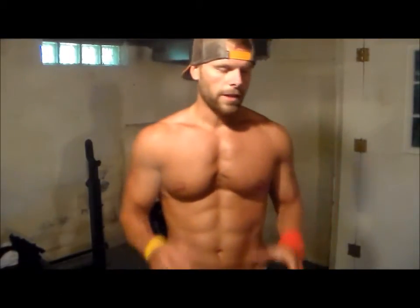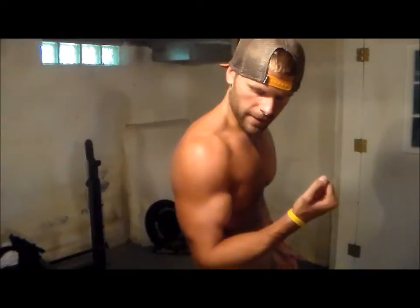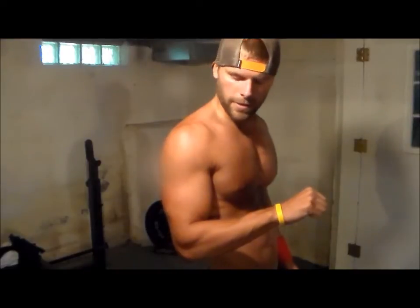There are two functions to the bicep: to lift and to curl. When I move up like this, I'm just lifting something. When I curl it, that is different from when I turn my palm down.